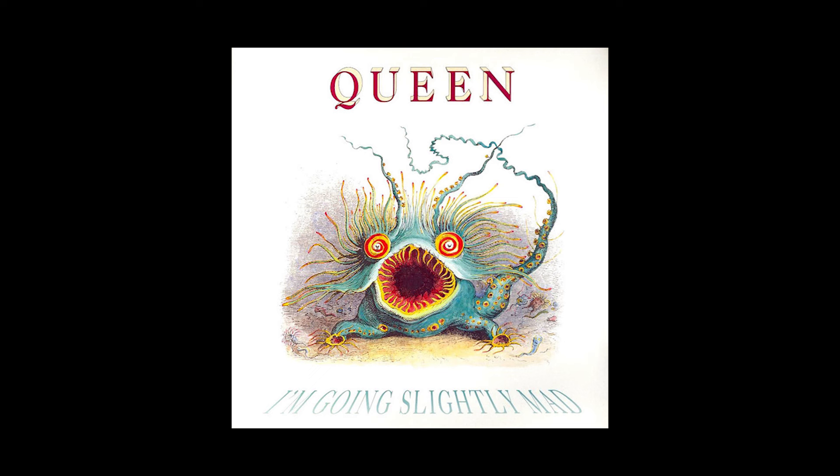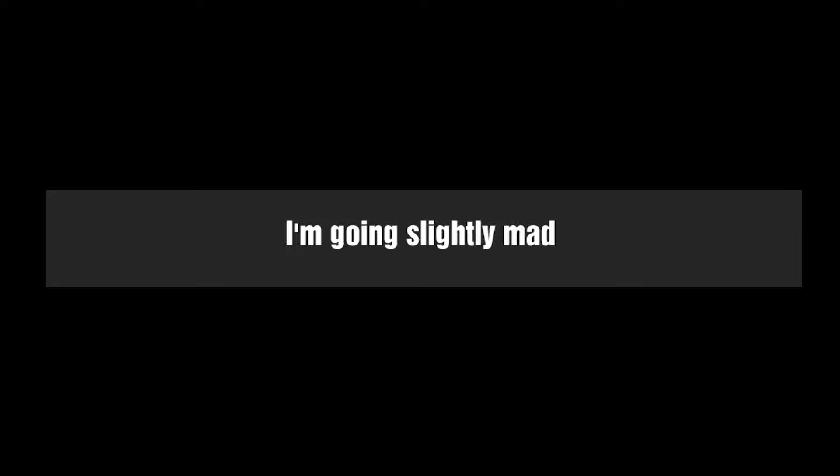Next we're taking a glance at I'm Going Slightly Mad from Innuendo. This track has a very special bass line, probably played on a fretless bass. The bass is very low in the mix and it's hard to hear, so I've turned it up a little bit. The song opens up with a very cool bass lick that uses a diminished scale, taking us right away into its creepy atmosphere.